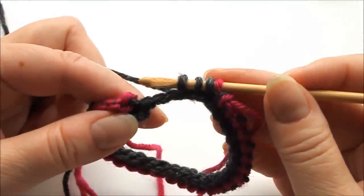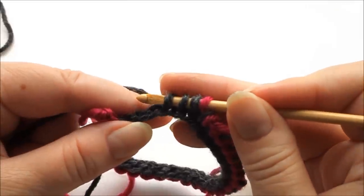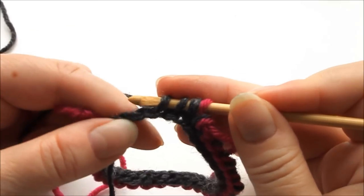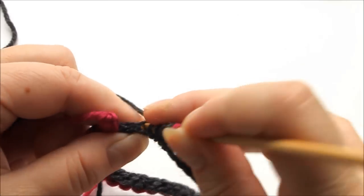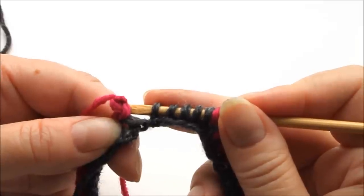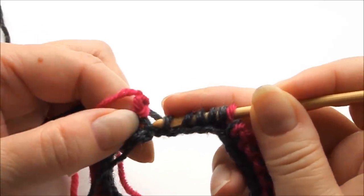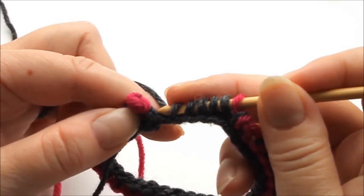Here I am almost at the end of the row. A few more stitches to pick, and here you need to be careful that you don't add to the number of stitches. I might think I need to make one more stitch, but that one already has one through it, so it will increase the number of stitches if I make one there.